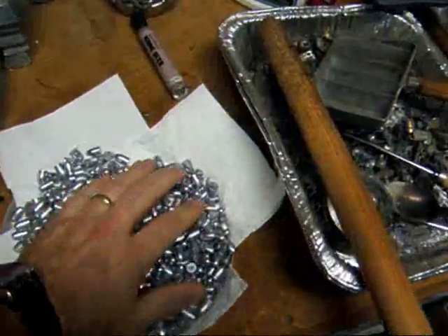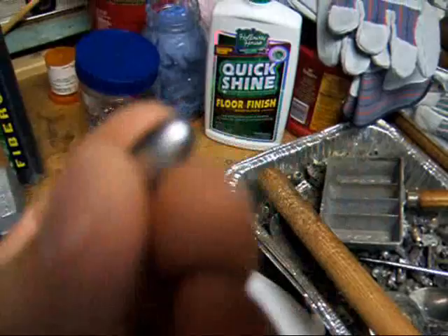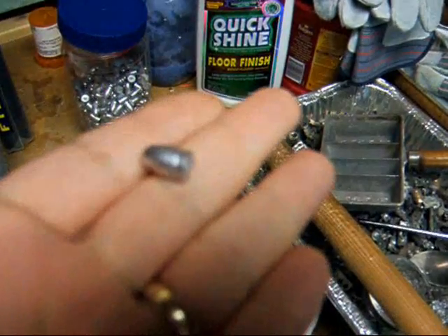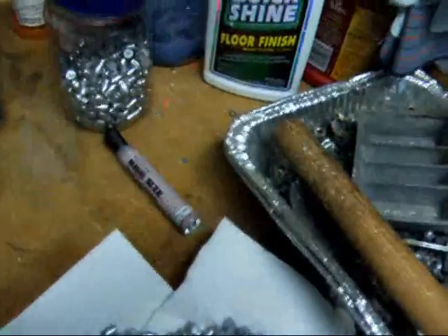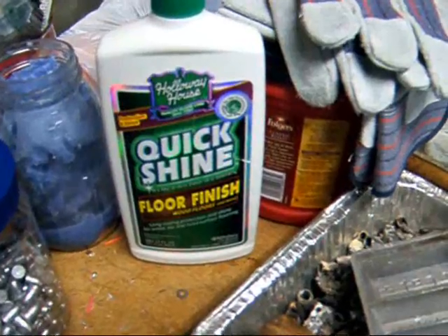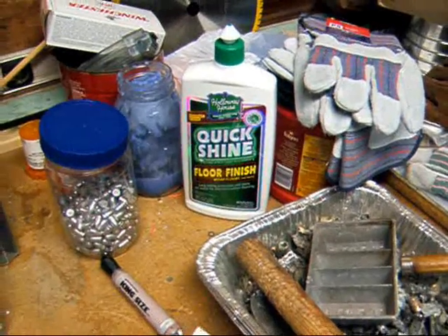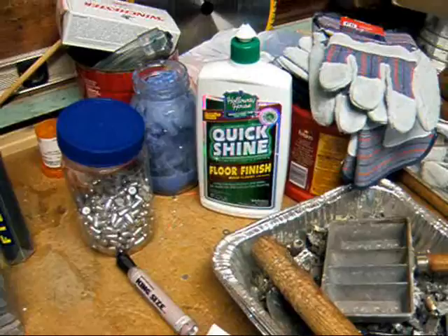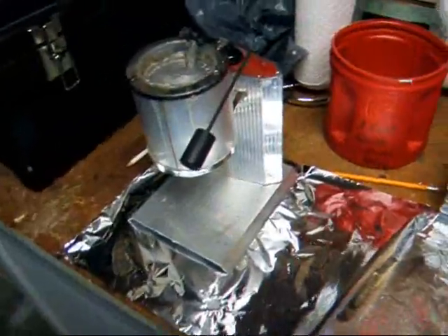Here's a fresh batch of bullets I cast just the other day — 125 grain, round nose, 9 millimeters. Some are ready to get tumbled, and some here have been lubed — well, coated — with this stuff, which is pretty much just like future floor wax. It's a polymer emulsion that is water soluble, but when it dries, it dries very hard. I'm going to test that out as a bullet coating. There's my production pot — it's cold.